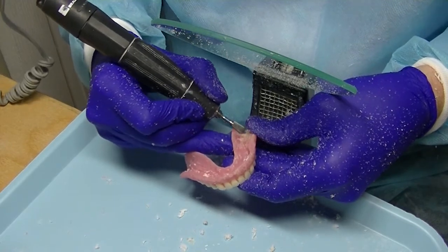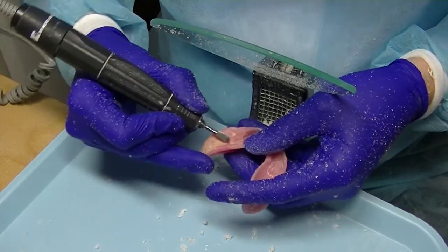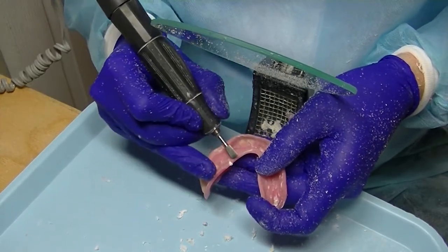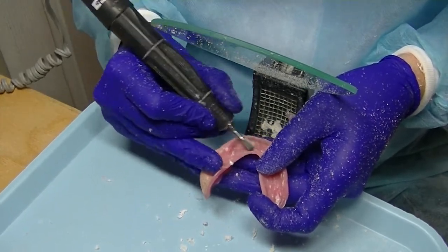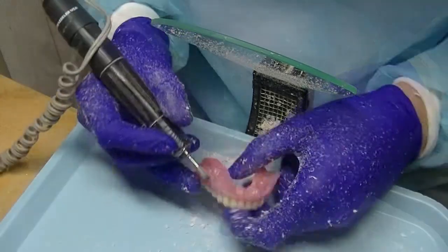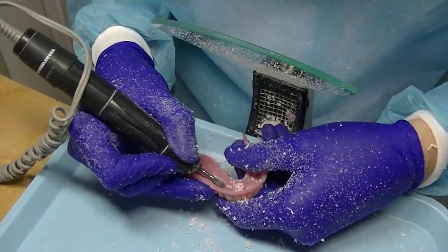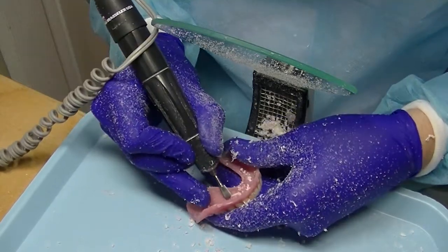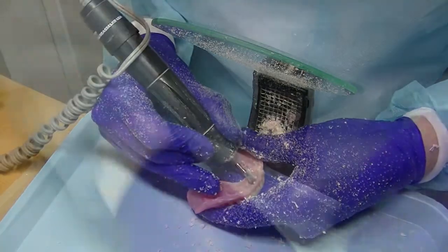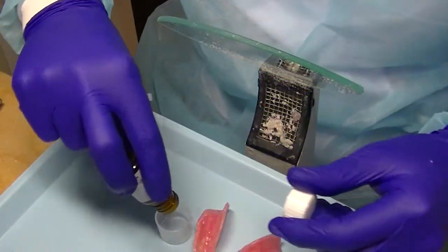Starting in the anterior and working my way back, I use these burrs to create a trough on the anterior portion of where the implants are, to facilitate the fabrication and lining of the chairside soft liner. As I trim that away, it helps to do this in a laboratory bench setting with good suction, just because it creates a mess.